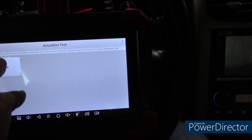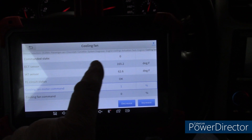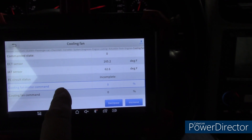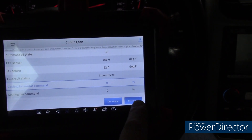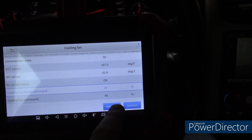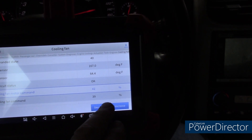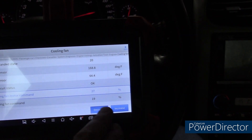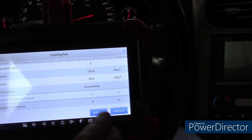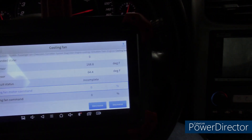There's so many different things you can play with on this tool. What I want to show you is the activation test. We'll go to cooling fan because it's fairly easy to show quickly. You can see the command state is zero. I'll command it to increase — now you can see the increase in commanding and the computer is responding. If the fan didn't work but we saw these values change, it means the computer is working, it's receiving the command, the wires are intact, and you just have a bad fan motor. So it aids in troubleshooting.